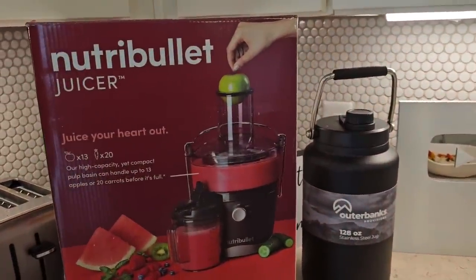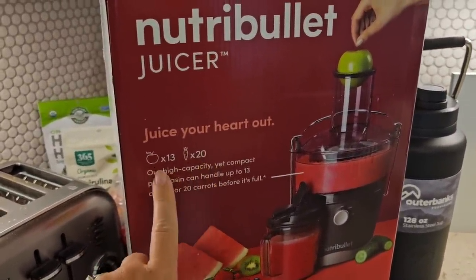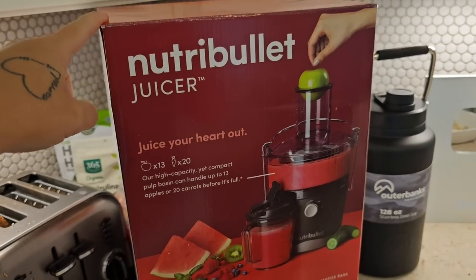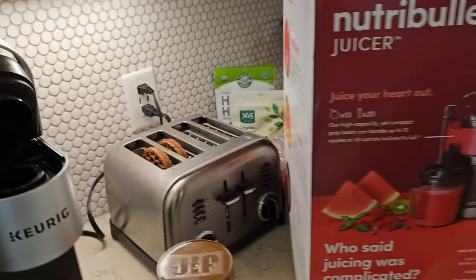Hello Squirrel Tribe 2.0! I wanted to show you some things before I use them and what they look like after. I went out and got the Nutribullet juicer because according to the box you can put 13 whole apples or 20 whole carrots in at a time. Most juicers don't take seeds and the top and bottom parts, but according to this one it does. If I open this and it says you have to cut things up and remove seeds, that's false advertising.